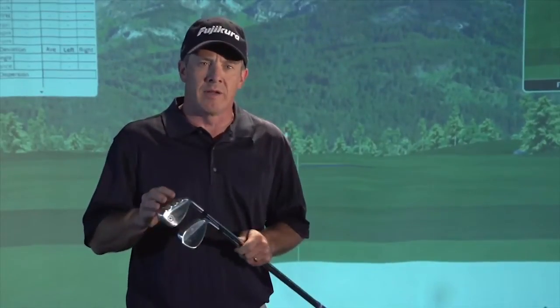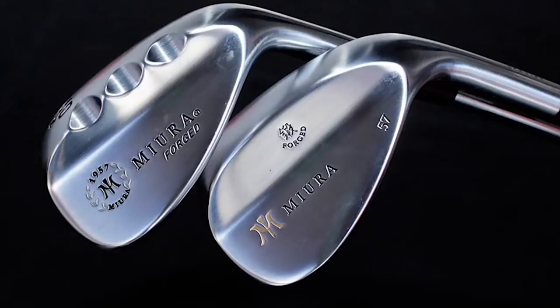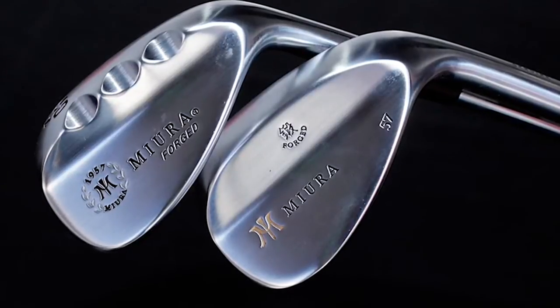One of the names you don't hear about as much if you watch the PGA Tour is Miura. That's because they do not pay their golfers to play their wedges. However, they are a very fine craftsmanship iron and wedge line built out of Japan. These are beautiful wedges and we're going to feature them here on Golf Live. This is the Series 57 K-Grind Wedge and their new Series Wedge. Let's take a look at them independently.